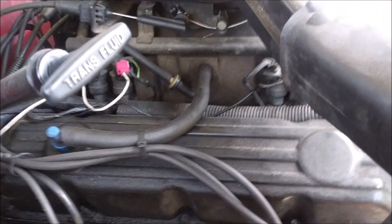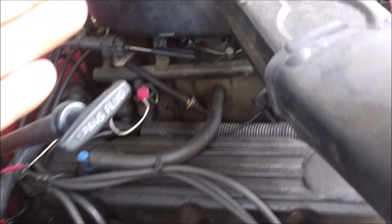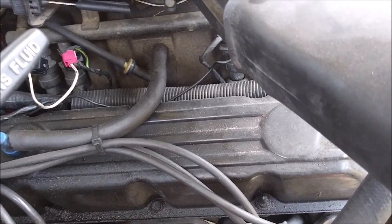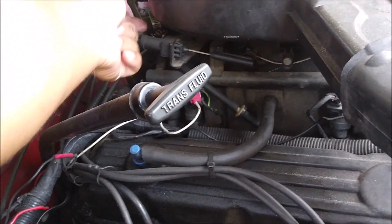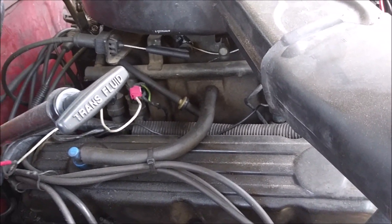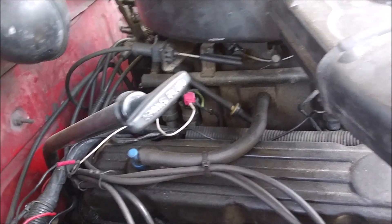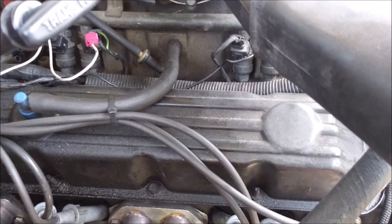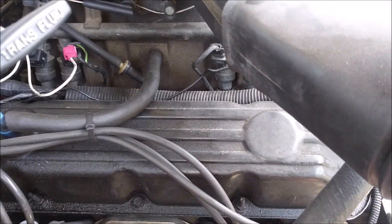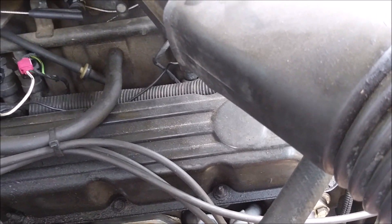Since this is technically an OBD2 motor, I'm running it with the OBD1 computer. All the sensors from the V6 had to be switched over to this engine — that would be the intake air temp, the idle air control valve, the TPS, the MAP sensor, the coolant sensor, the crank angle sensor, and the oil pressure switch. They all had to be swapped over to run OBD1 on this engine.